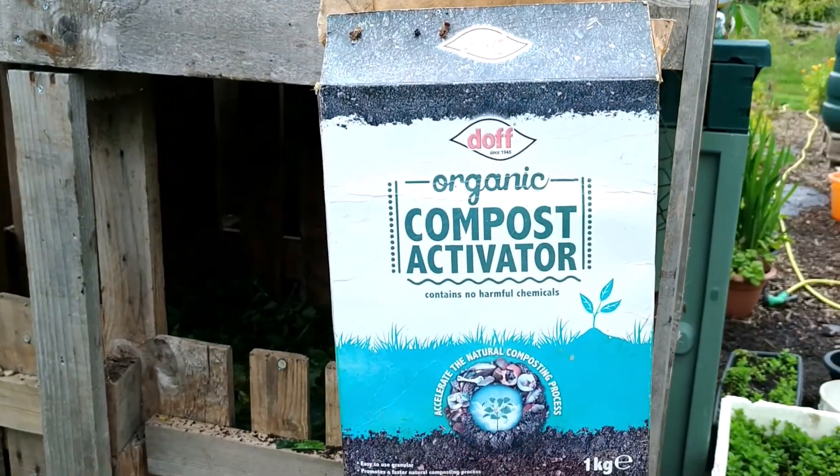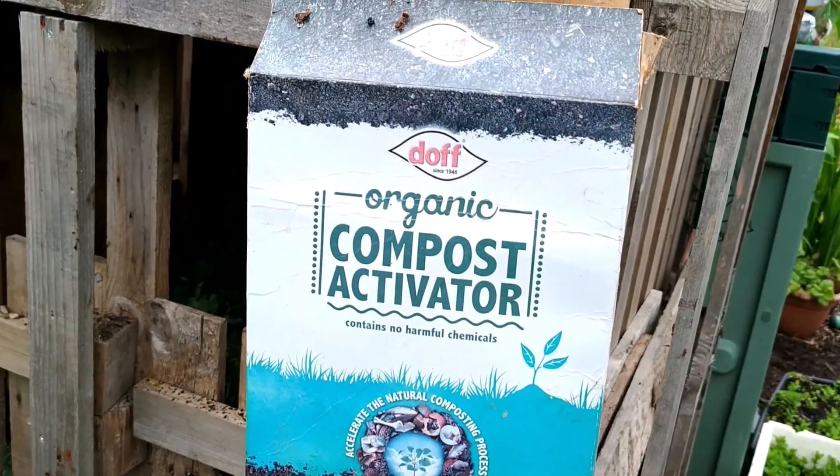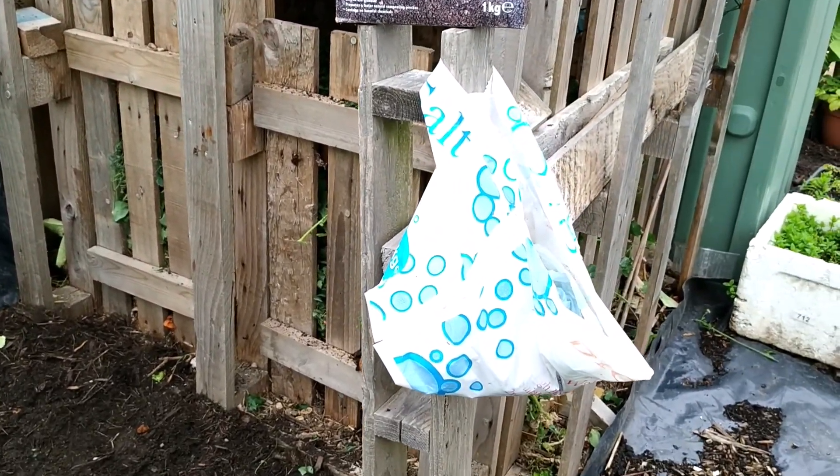This is the organic compost activator I'm talking about. You can get that from Poundland for a pound — one kilo — and that goes for a couple of years. You just need to sprinkle a handful of it.